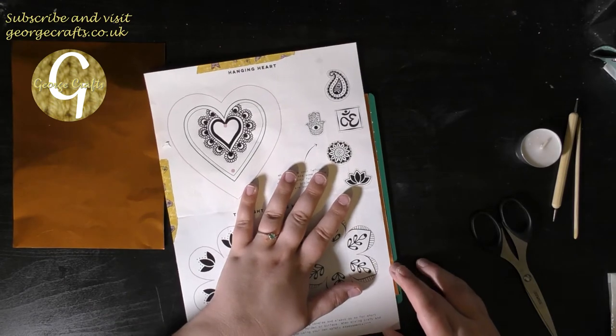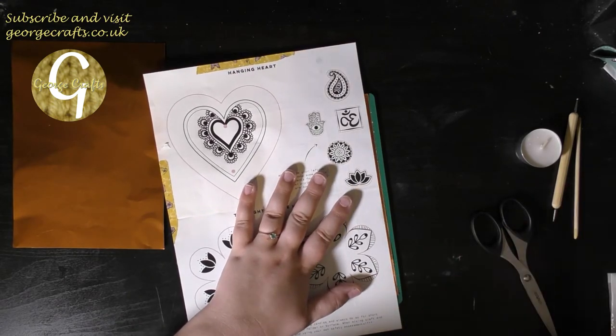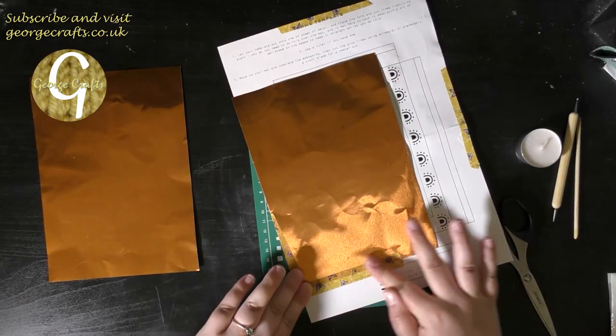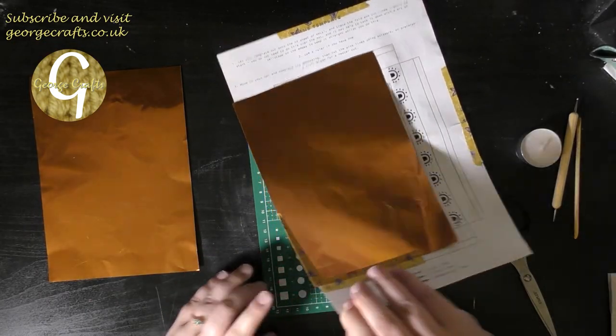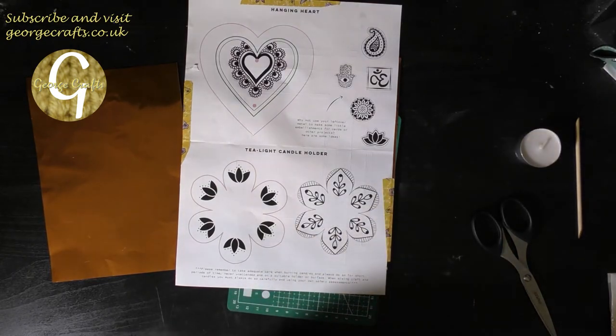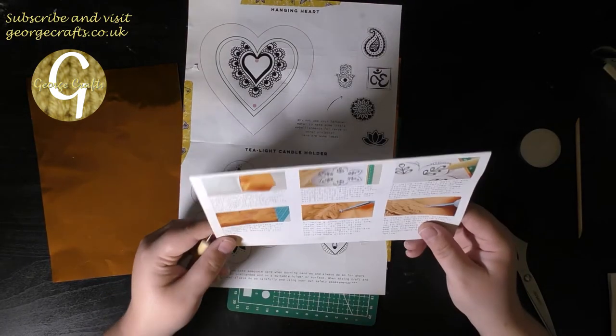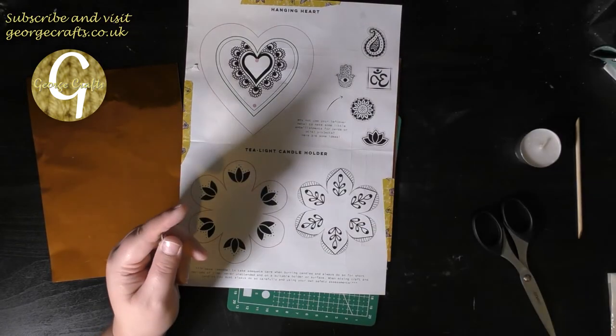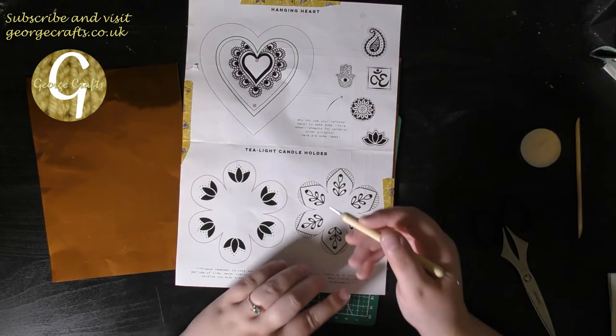I'm going to tape my template onto my copper sheet so that the template doesn't move when I'm tracing it. I'm going to use the small end of the ball tool — checked my instructions — use the small end and trace around the black lines. So okay, we'll start.